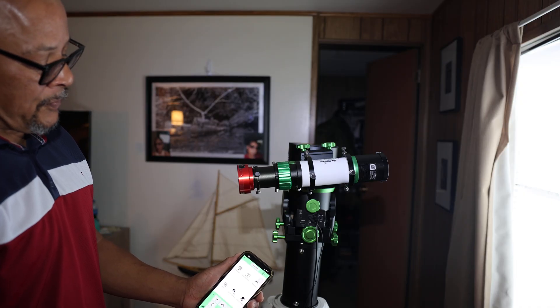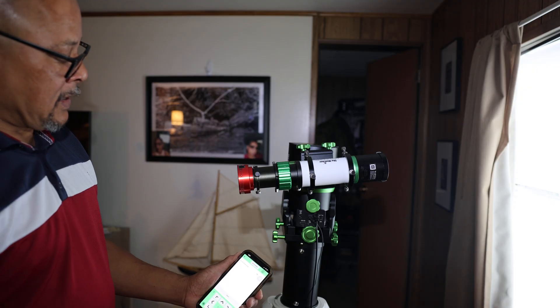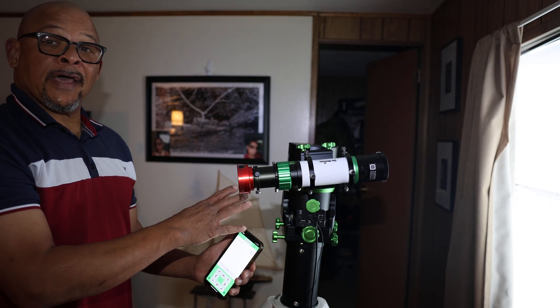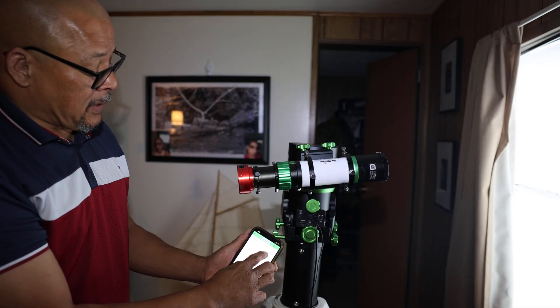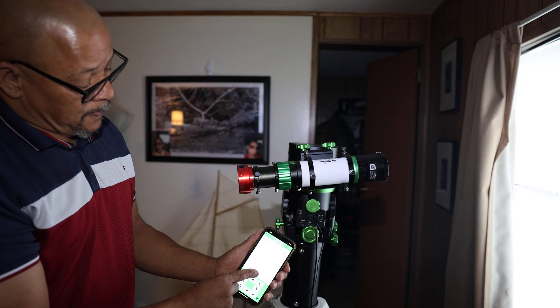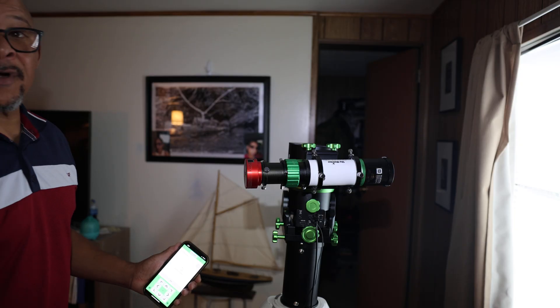Then I'll go into the utility mode and check the advanced setting. What I want to do is set the home position, so I'll hit auto home. In the offset, when you're in AZ mode, it should be set to negative 90 degrees. Then I'll press the start button, and this is going to set the home position for the AZ mode.